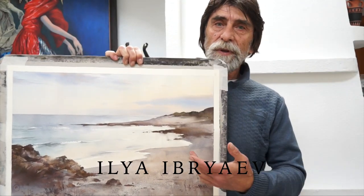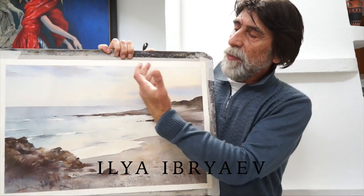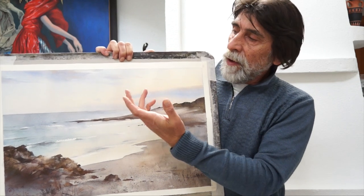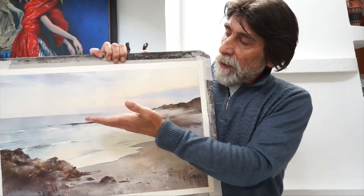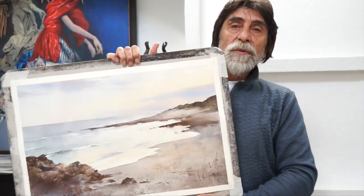In this video lesson, you will discover how to paint a seascape in watercolor. Here is the artwork that I will get by the end of this lesson. This seascape is quite simple — it is just before sunset, the sky is reflected on the sea, and there are few details on the foreground. Let's begin.